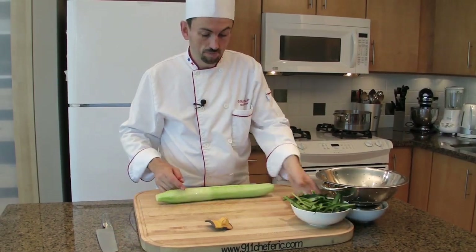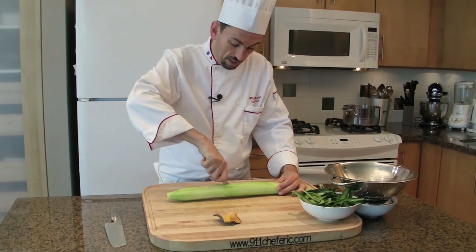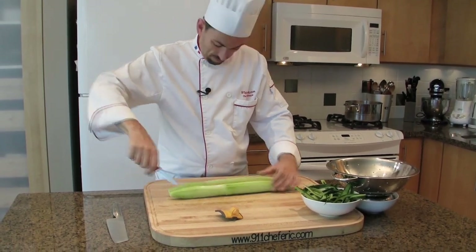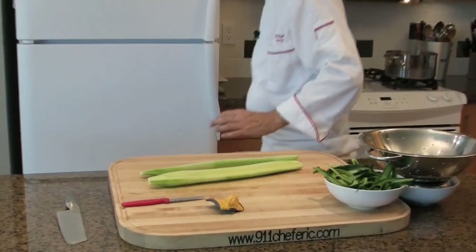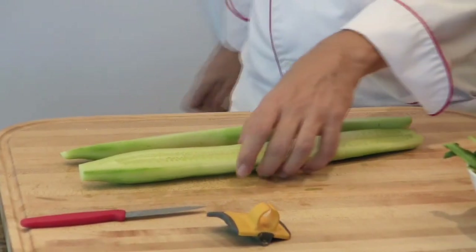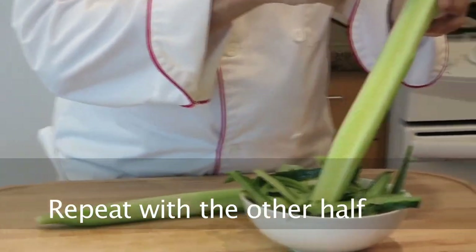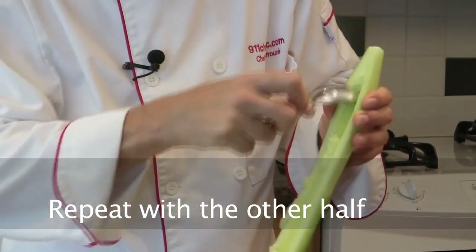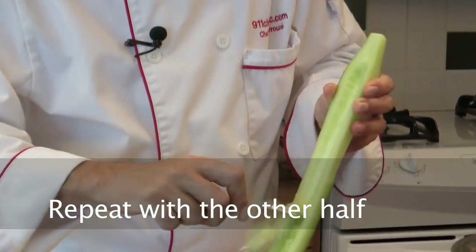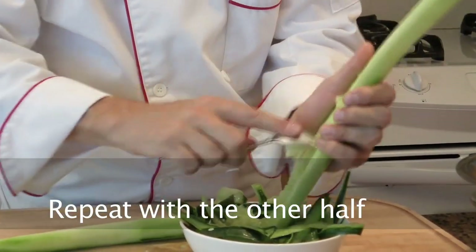Then we're going to split the cucumber in half. Get a spoon and with the spoon, seed the half cucumbers. Just push it down like that, and hold here.